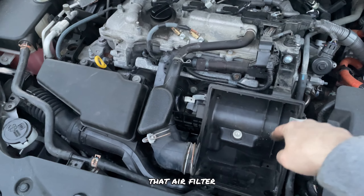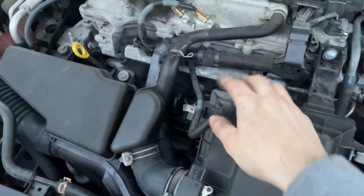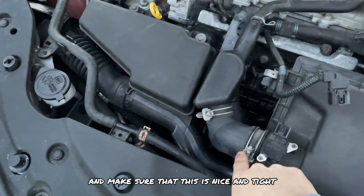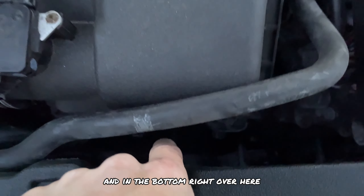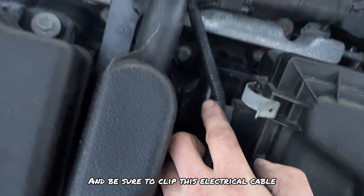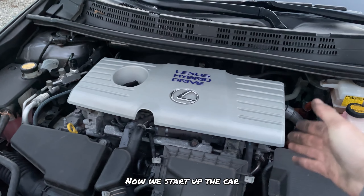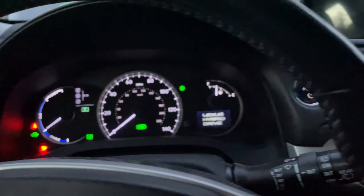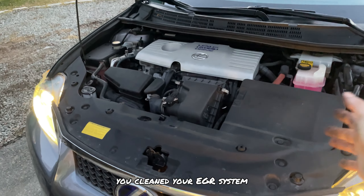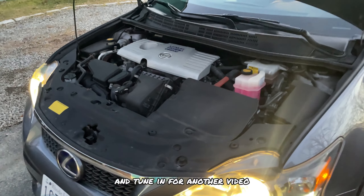Now put in the air filter, then put on the air filter cover. Clip all the clips in, make sure the air sensor is in and everything is nice and tight. Clip the hose in on the side and on the bottom, and clip the electrical cable on the side. Put the engine cover back on and start the car. And that's it guys — you've cleaned your EGR system and your car is ready to go on the road. As always, thanks for watching and tune in for another video.